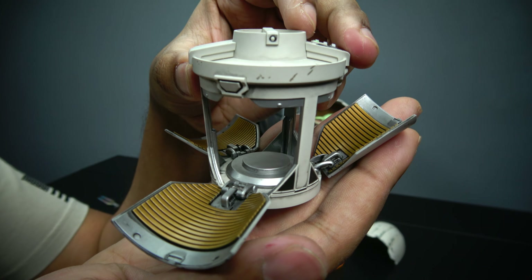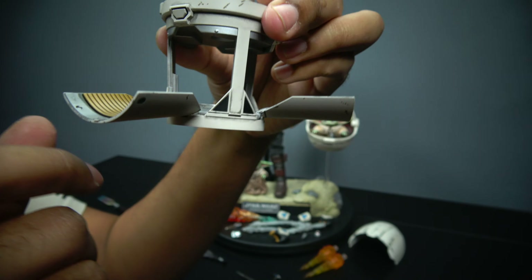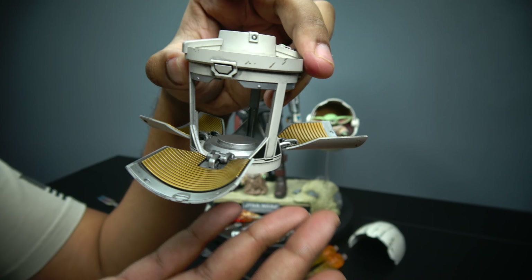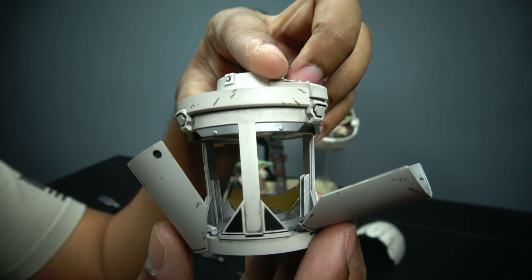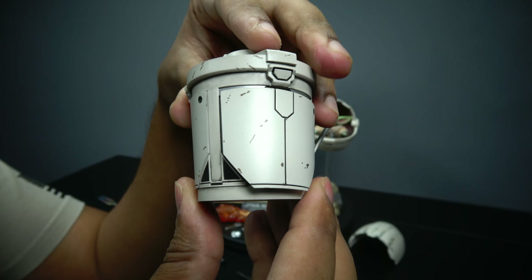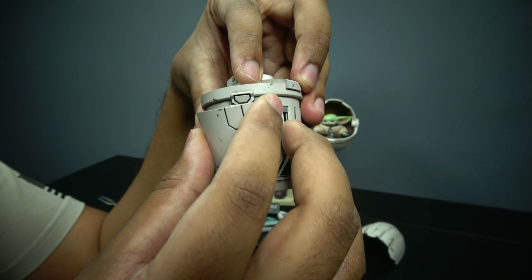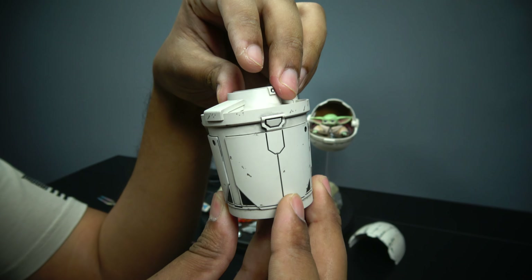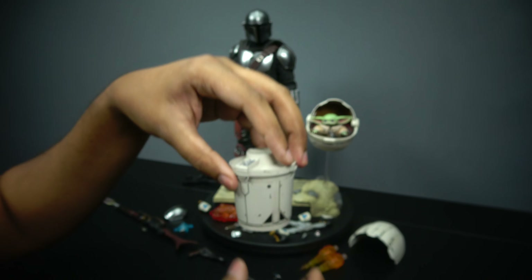Let me put the beskar cartridges aside. You can see this actually does light up — batteries go under here — but I don't like putting batteries in light features. Here it is, the little ice cream maker. You can close it, though it is a bit stiff. You tuck that in first and then push like so. Once you get a hold of it, it closes, and it looks very nice.